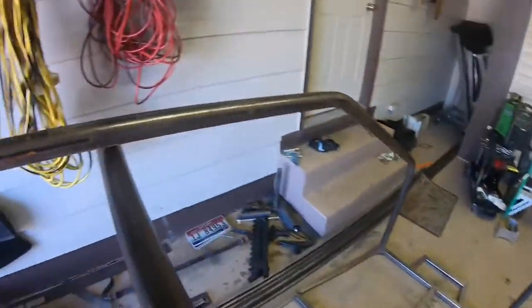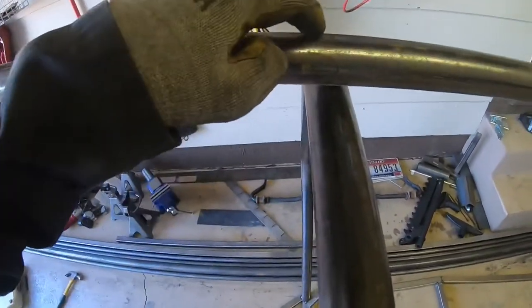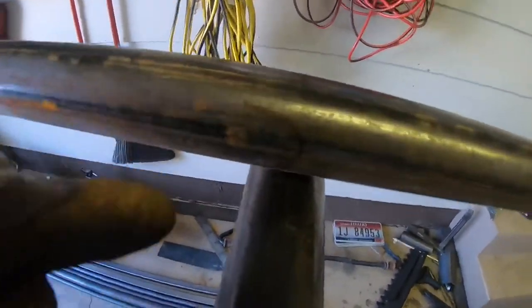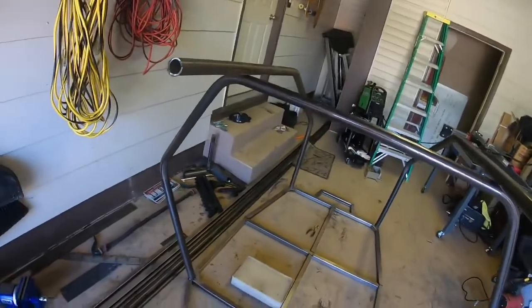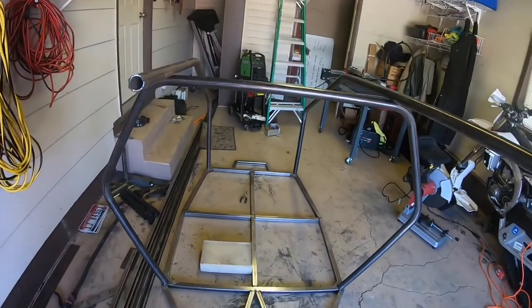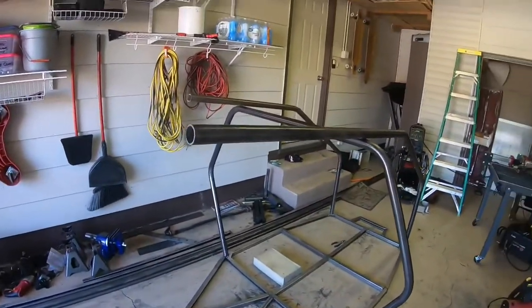I marked the center line of this tube where I want the longest part to be, and drew a little U so I can see which way I want the hole to face. On the bottom of the tube I marked the shortest part so I can use that for reference on the hole saw to make sure I'm not cutting too short — once you cut too short you can't go back.